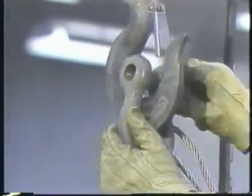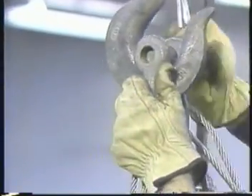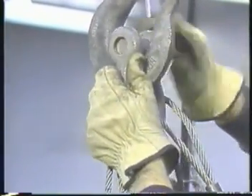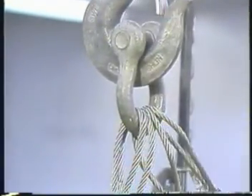A shackle is often used to attach multiple sling legs to the hoist hook. The pin of the shackle, not the bowl, should rest on the hook. Washers can be added to the pin to center it and keep it from shifting during the lift.